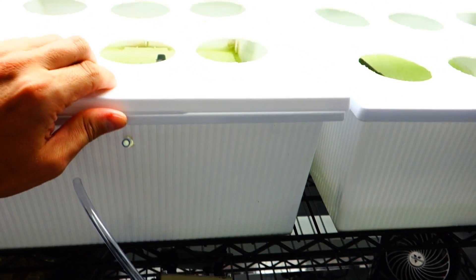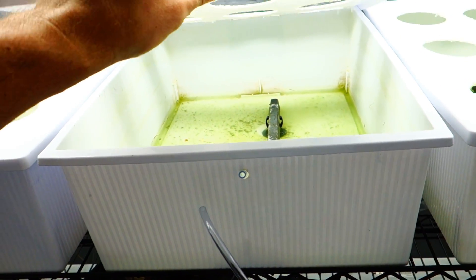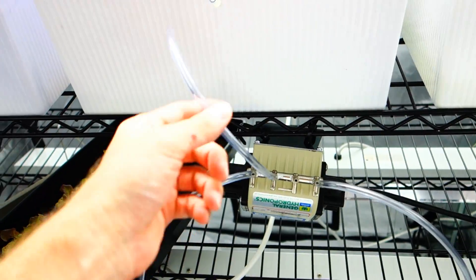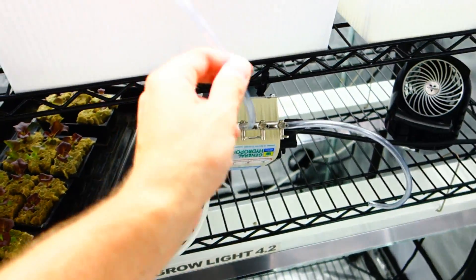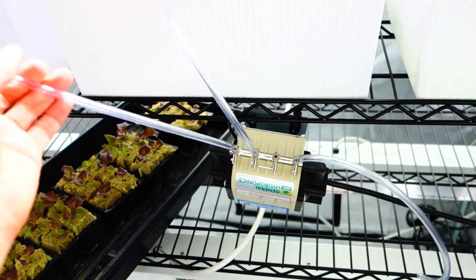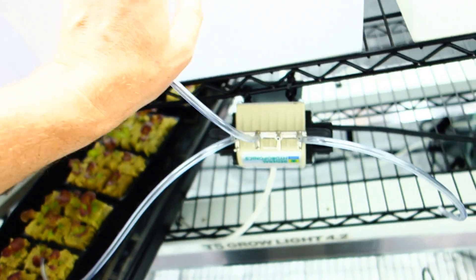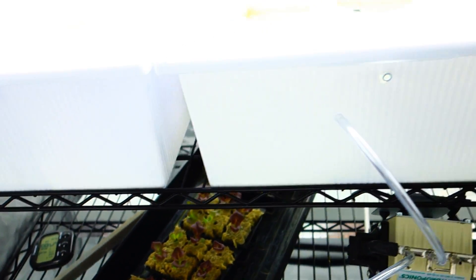To get the tub situated, I've got to take off the tops, empty the water, clean the tanks, and get new hoses attached. I have a large roll that I detached — you can't reuse them because this is what they start to look like. Things just get nasty in there.